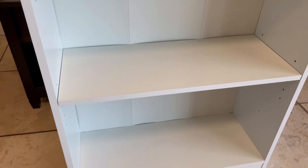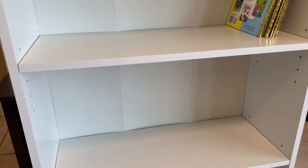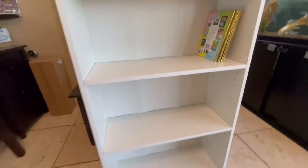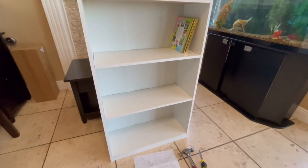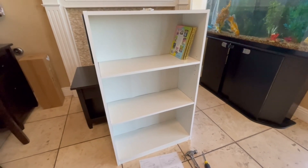The bottom shelf holds 40 pounds and the other two shelves hold 20 pounds each. I definitely recommend this bookshelf — the kids are going to love it and will have all their books there. You guys are ready to go.